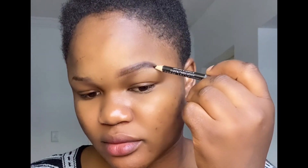I go in to brush it with a spoolie to make sure that if there are any empty points that are not properly filled, I use my pencil and fill it again.